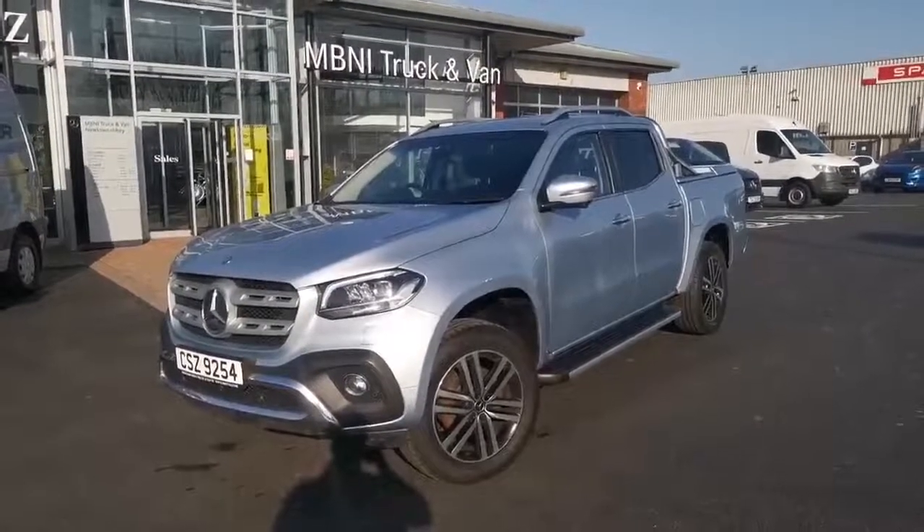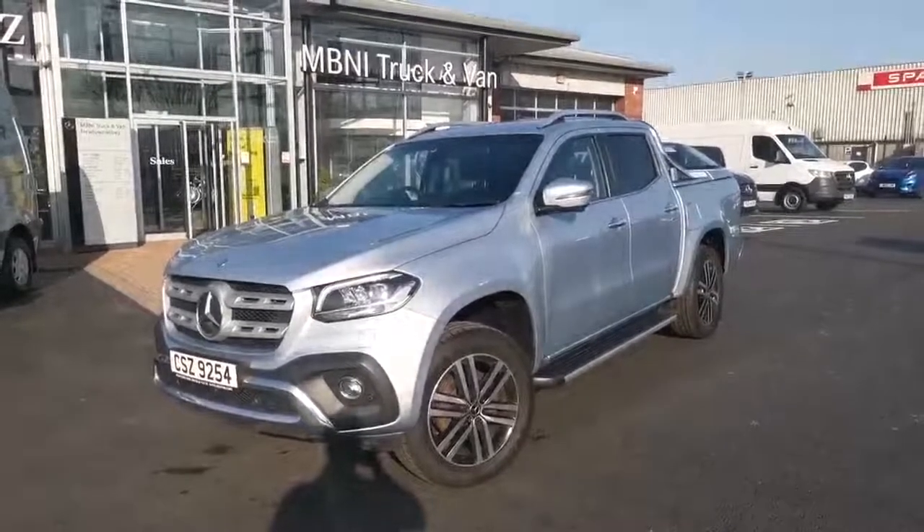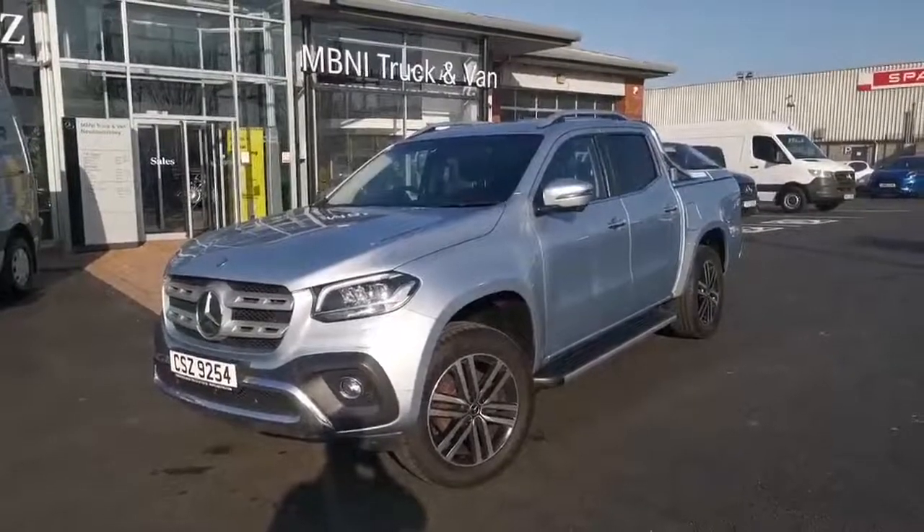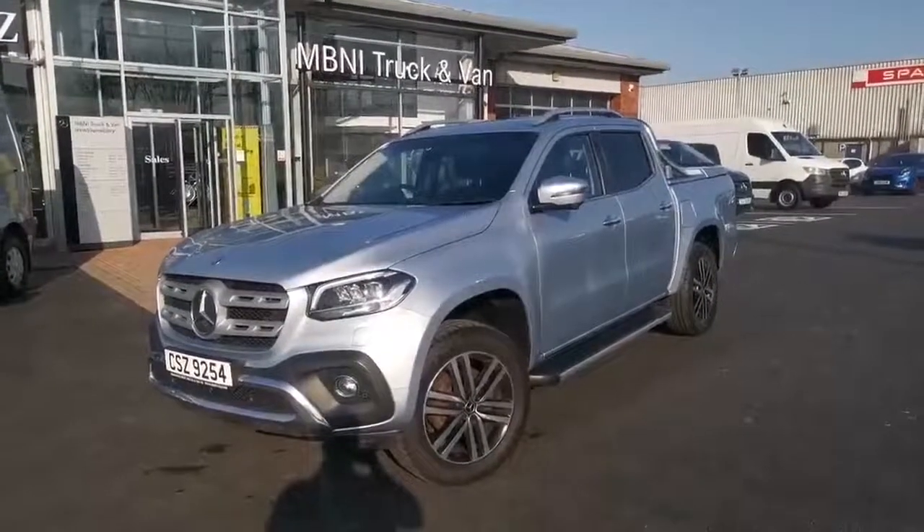A few other points to note: the vehicle will come with a full MOT from the date of purchase, along with free breakdown recovery provided by Mercedes-Benz Assist. If you have any further questions, don't hesitate to get in touch. Thank you.